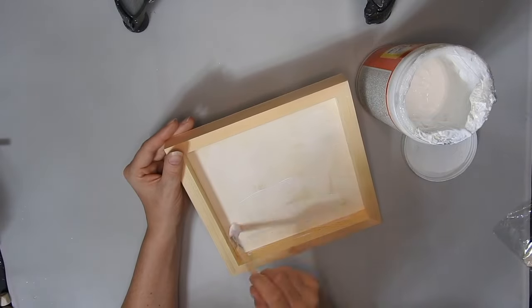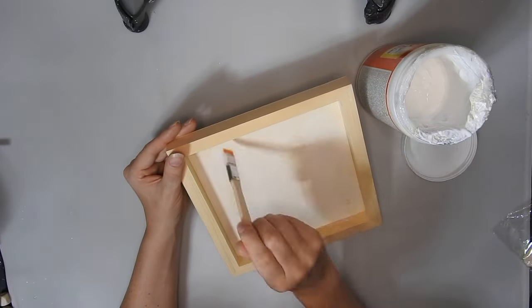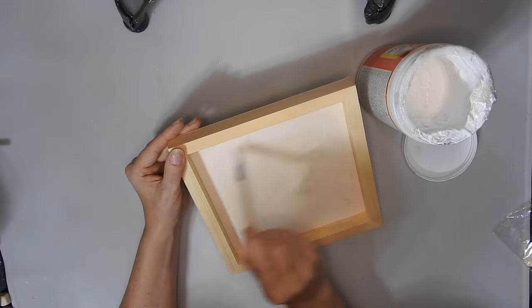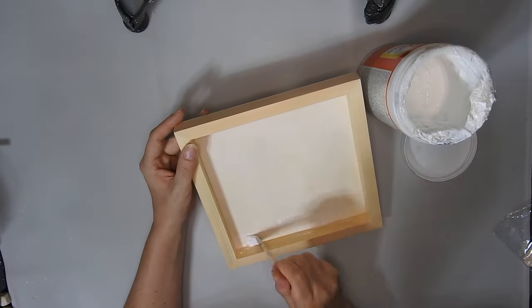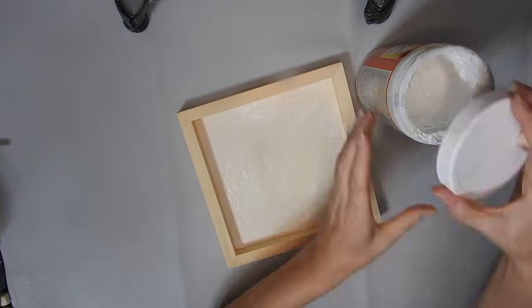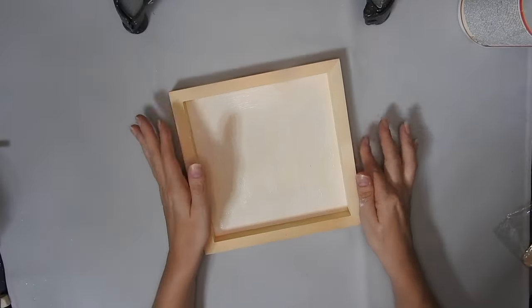I'm using Mod Podge for this DIY. I know you can get special glues and stuff but it worked fine for me. I just painted it on the inside to start with and then I did end up doing the frame of the canvas as well later on.